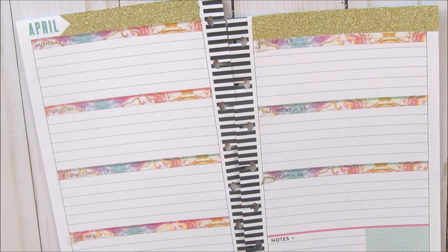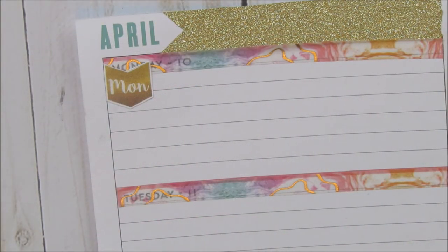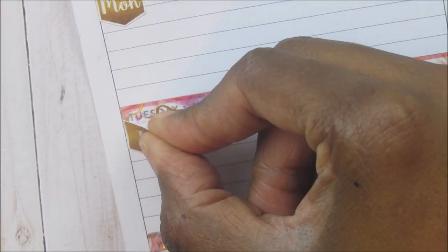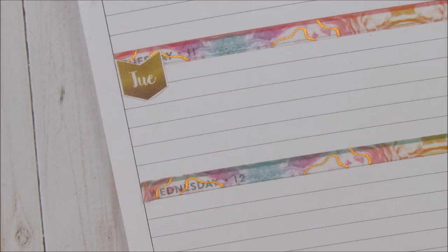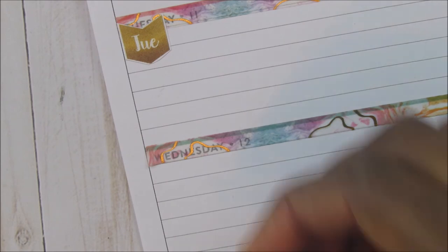Now I am going to go through with these little date covers. You can still see the black writing just a little bit behind it, but it is not really bothering me. So I am just going to go through and put these dates on each day.